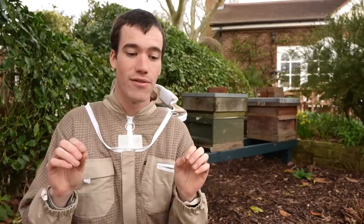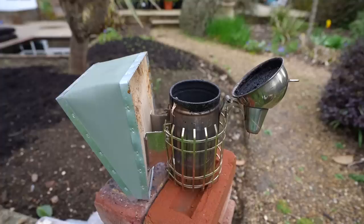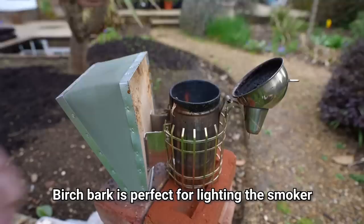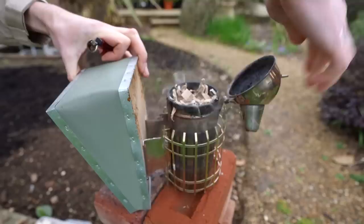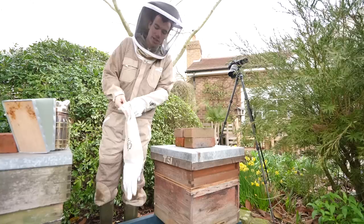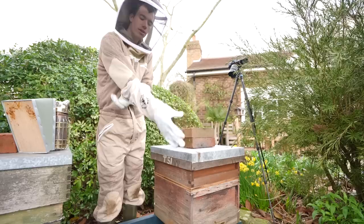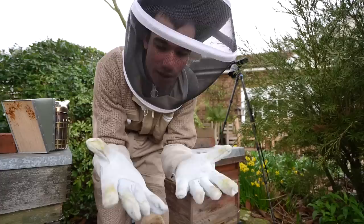I'm going to light my smoker, put my hood on my bee suit, try not to get stung, and I'm going to show you inside the beehive. I've got some new gloves. These ones are a leathery material and they go up your arms quite far. I don't think I'll ever be stung through these, but I also don't think I'll be able to feel through them very easily. Ideally you want to have good sense through your fingers so you can pick up the frames easily, and these gloves are a little bit thick and feel a bit clumsy, but we'll give it a go.